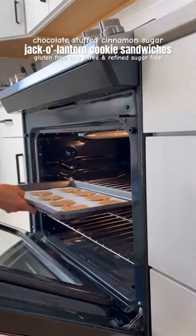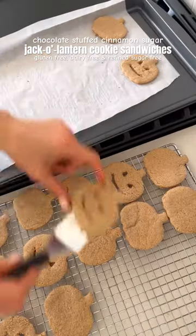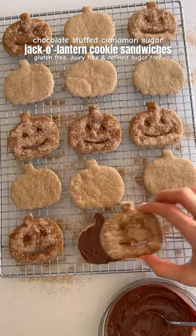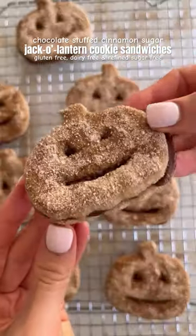Cut out eyes and a smile on half of the cookies then bake them in the oven. Once they're cooled, top with cinnamon sugar then spread half the cookies with chocolate, then assemble your cookie sandwiches and enjoy!